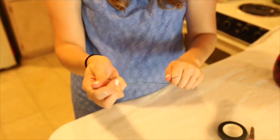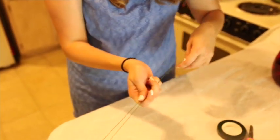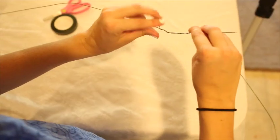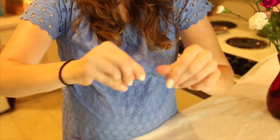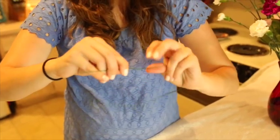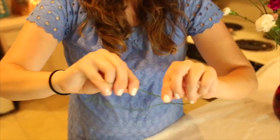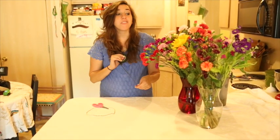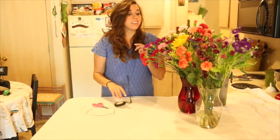The first thing you're going to do is twist the wires together. You don't want to twist them like this — you want to twist them like this, coming together. I'll just do the same thing on this other side. Super, super simple.